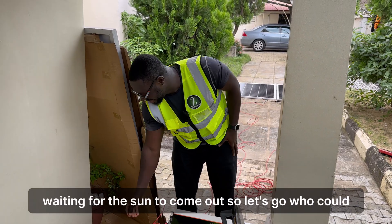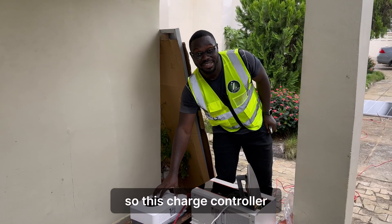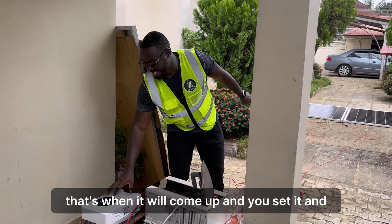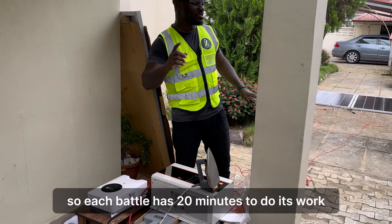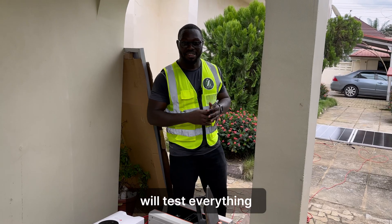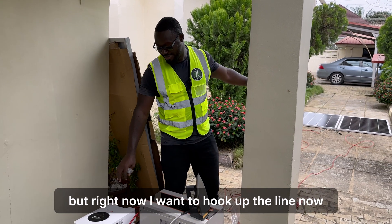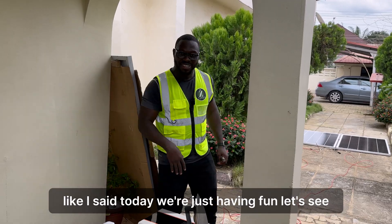I'm waiting for the sun to come out. Let's go hook the first solar panel. This charge controller doesn't come up the first time until solar input is detected — that's when it will come up and you set the battery. We'll actually be charging this battery. Each panel has 20 minutes to do its work. We'll pray the weather remains the same so it will be fair for both panels. We're just risking everything — today we're just having fun.